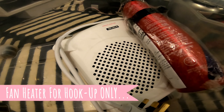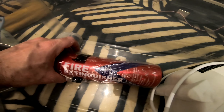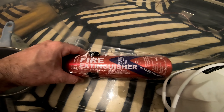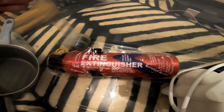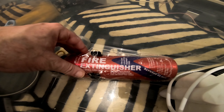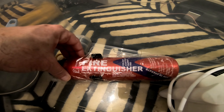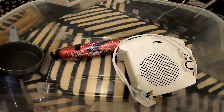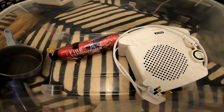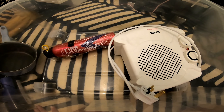There's a fan heater, and this here is a fire extinguisher with a little holder you can fasten on. I got this from Wilkinsons — that's a UK store — and I think it was £12. You really need a fire extinguisher if you've got electrics and cooking gear; just handy to have for safety. So that was the tub, and that's what's going in the car.